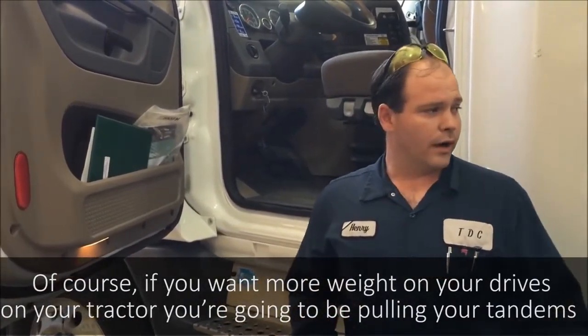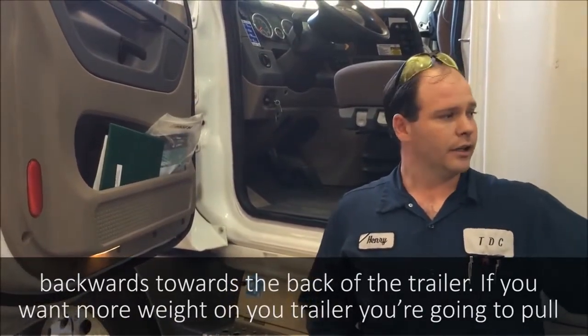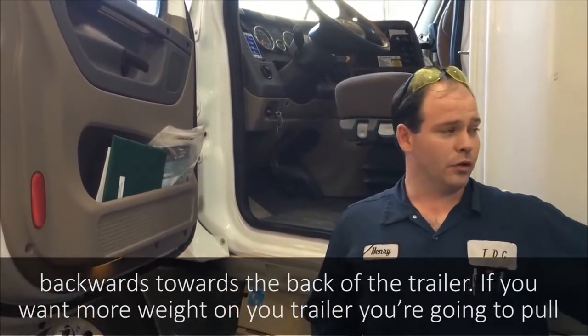If you want more weight on your drives, you're going to pull the tandems backwards towards the back of the trailer. If you want more weight on your trailer axles, you're going to pull the tandems forward.